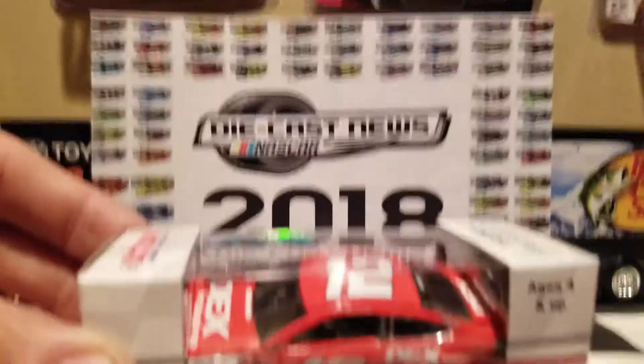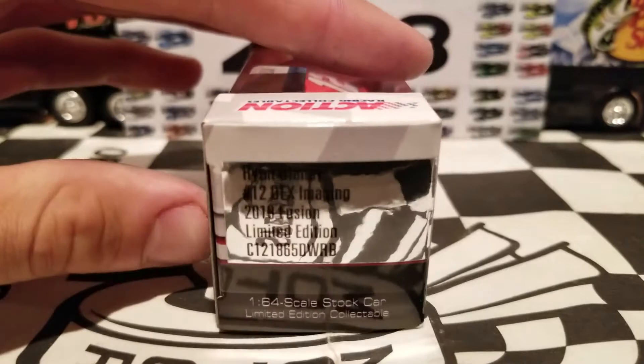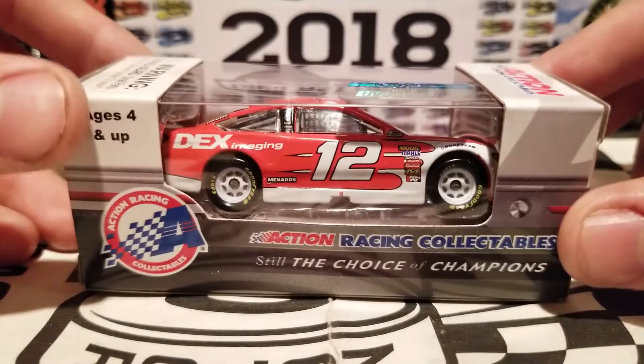Today's Diecast Review will be on Ryan Blaney's 2018 Dex Imaging Ford Fusion number 12 for Team Penske. This is yet another great looking car that I just picked up from my good friends at Racing USA. I'll provide a link in the description if you guys want to check them out.